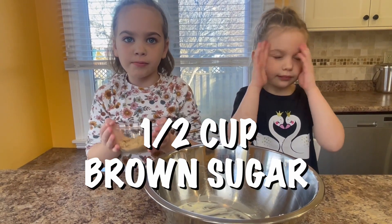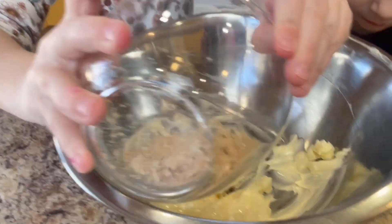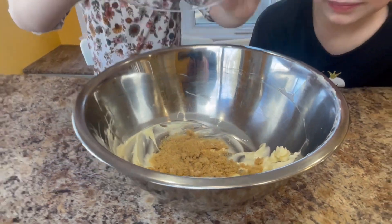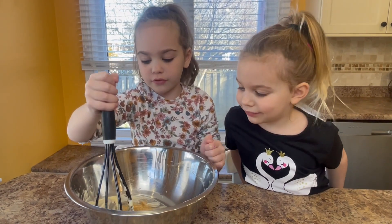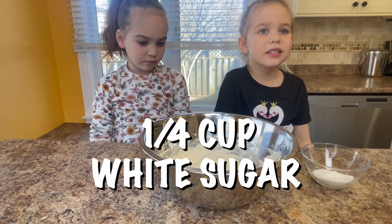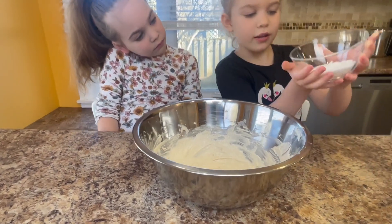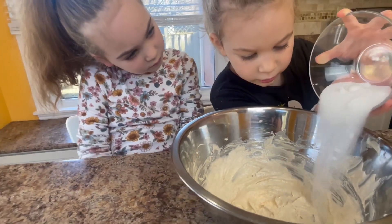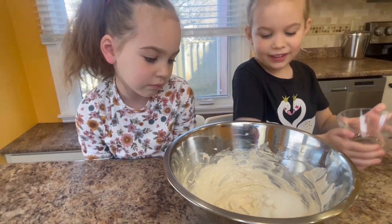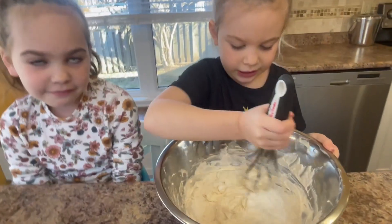Add half a cup of brown sugar. Whisk it until it's smooth. Next add a quarter cup of white sugar. Whisk until it's smooth.